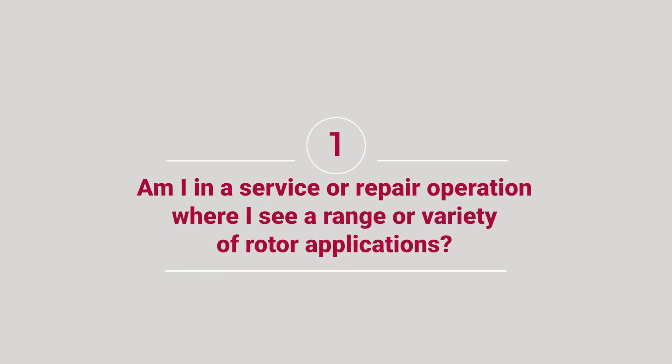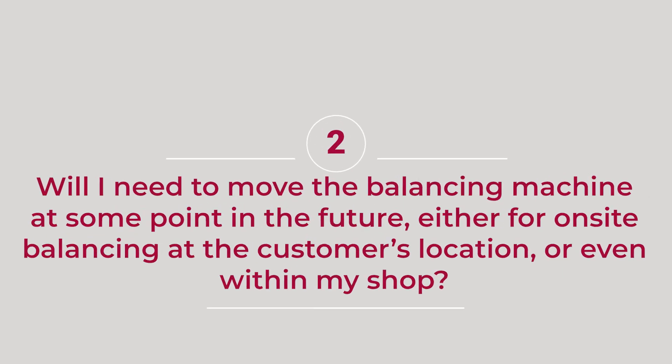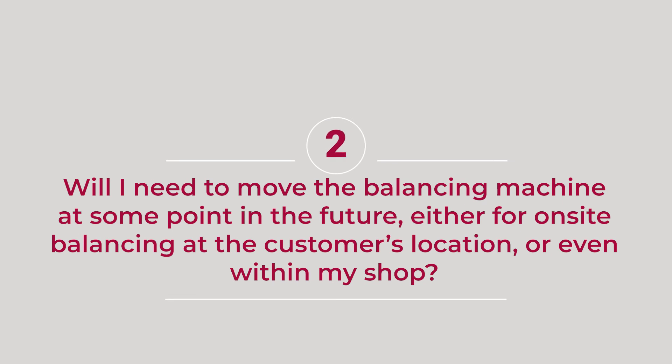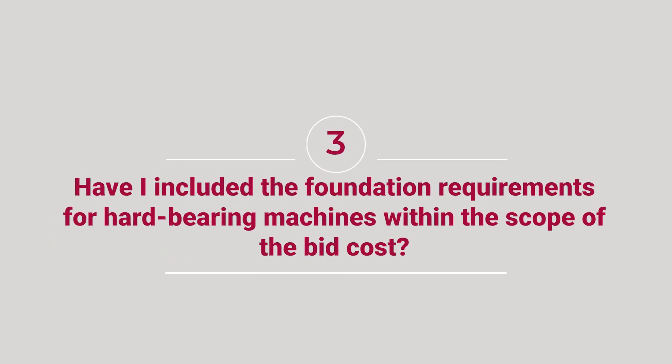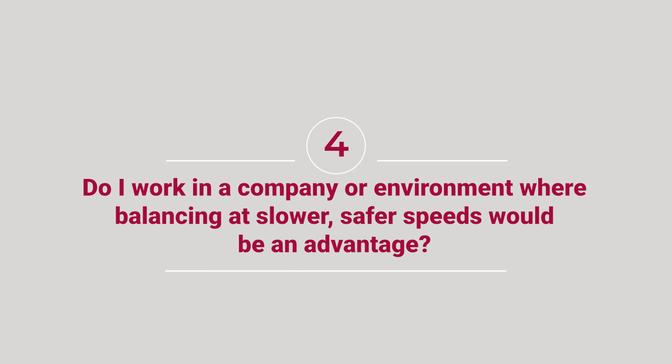Number one: am I in a service or repair operation where I see a range or variety of rotor applications? Number two: will I need to move the balancing machine at some point in the future, either for on-site balancing at the customer's location or even within my shop? Number three: have I included the foundation requirements for hard bearing machines within the scope of the bid cost? Number four: do I work in a company or environment where balancing at a slower, safer speed would be an advantage?